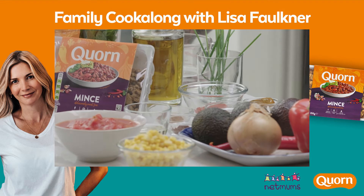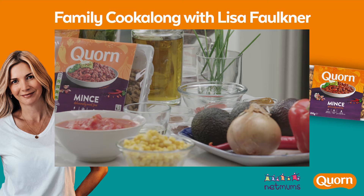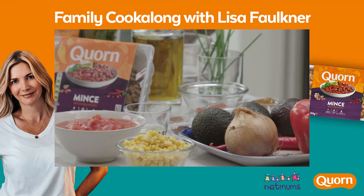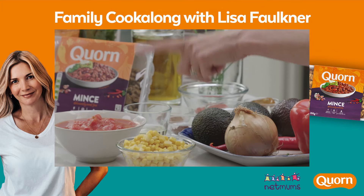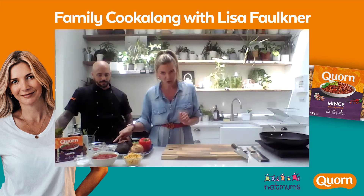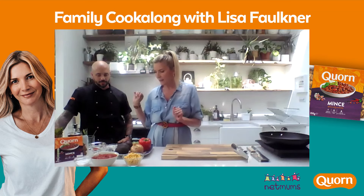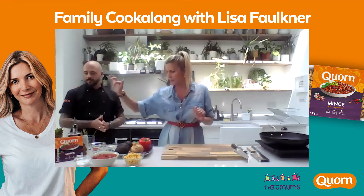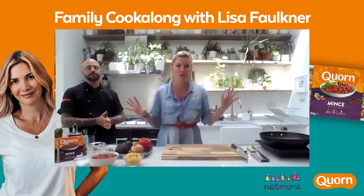It fed my family last night — they eat like gannets — but otherwise you can always freeze it. It freezes so well and actually it's brilliant the next day; it takes on the flavour even better. So we've got pepper, onion, chilli, some sweet corn, tin of tomatoes, some garlic, some chipotle paste, some cocoa powder, cinnamon, smoked paprika, a little bit of oil, and then we've got some avocados, coriander, mint, some chives, and some sour cream or Greek yogurt or whatever you have.